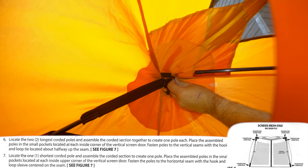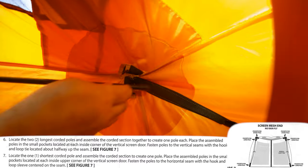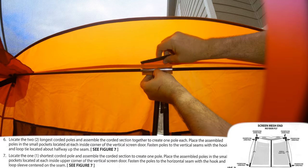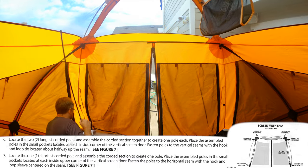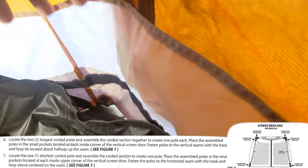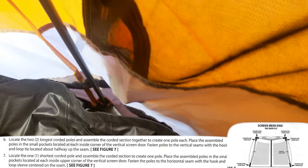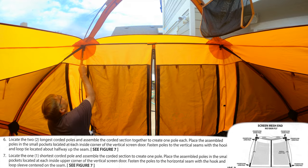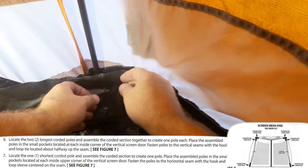There are three poles for the screen room door — one is slightly shorter than the others. The short pole goes along the top and the two slightly longer poles go on each side of the door. The sleeves on the bottom for the poles are outside of the floor tub, so you have to un-velcro the floor, put the sleeve in, and velcro it back. The sleeves that the poles slide into seem sturdy and have not given me any problems.